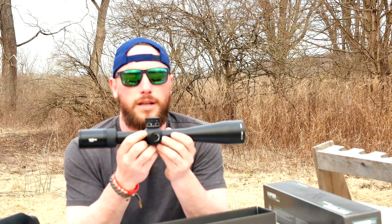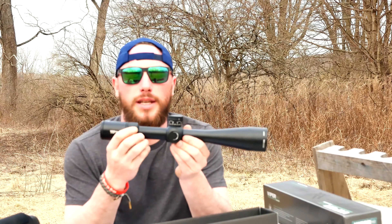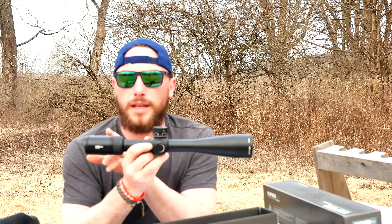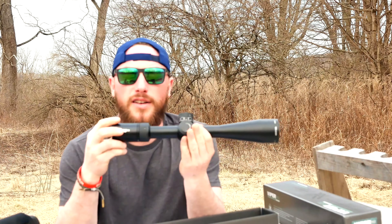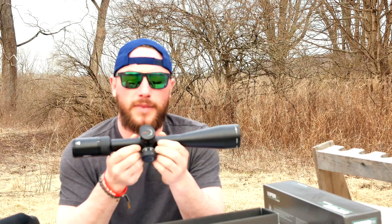Everything I've heard and read about these Vipers — the PSTs — is awesome. The Gen 2, they changed the zero stop from the Gen 1. Supposedly in the Gen 1 the zero stop wasn't as good and the mechanics inside were a little rough, so they improved that. They also changed the parallax adjustment from the eyepiece to now it's on the tube itself.